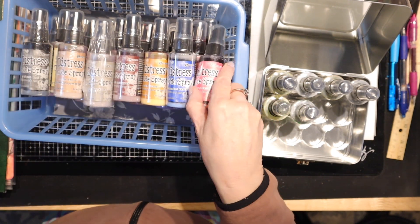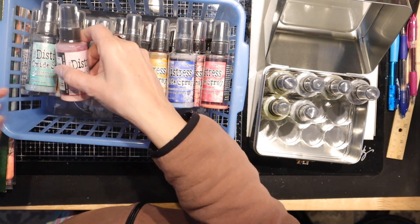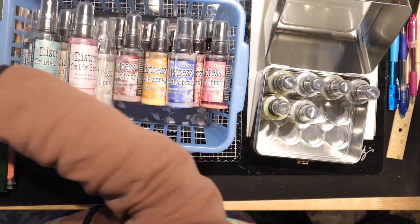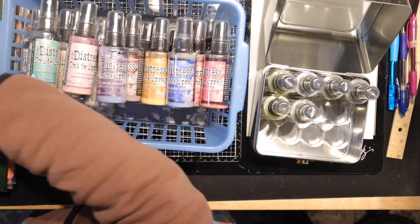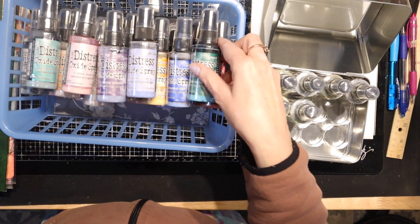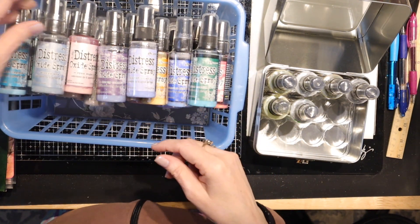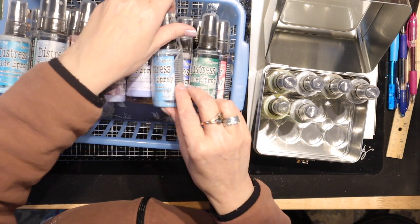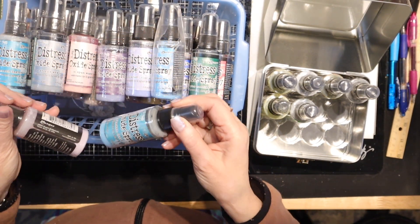Some great colors here — I have three of these and I will send those as well. I have almost all of the colors available, at least the old colors. I never got any of the new stuff.